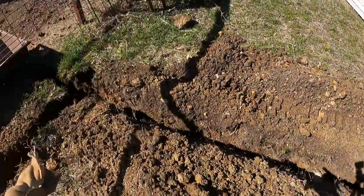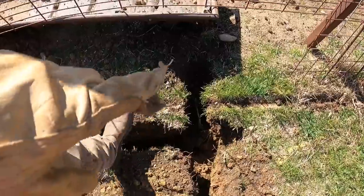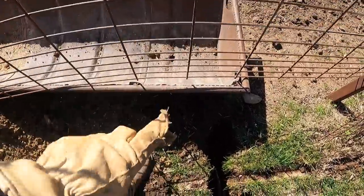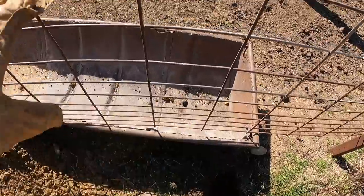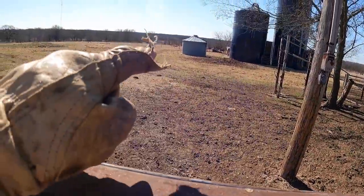We've got our main line coming right through here, and then I've teed off because I'm going to put a water spigot right here. Then here we're going to put our main line. We're going to move this feed trough out of the way, and then we're going to start heading right basically to there.